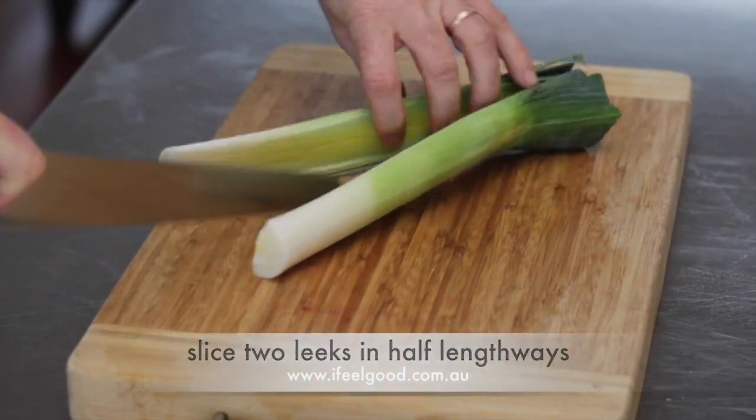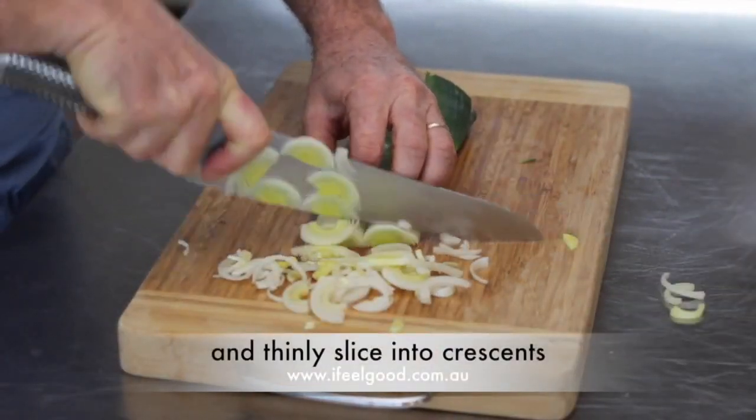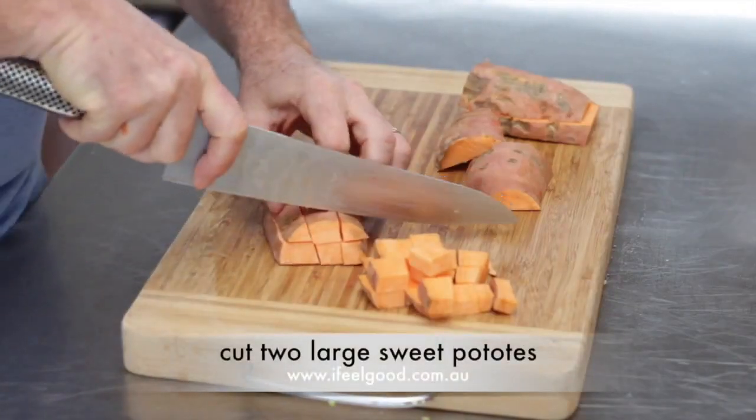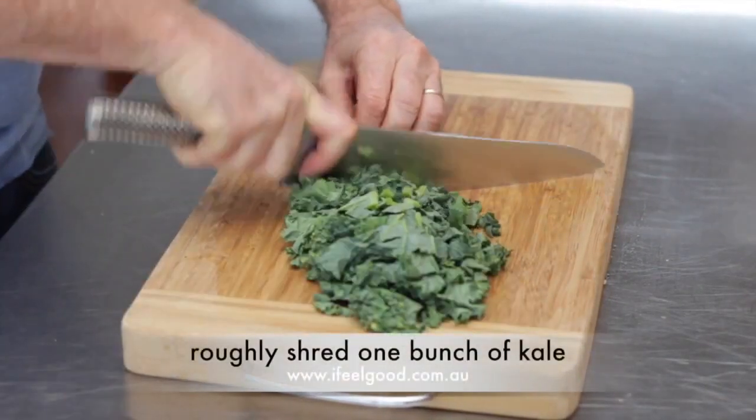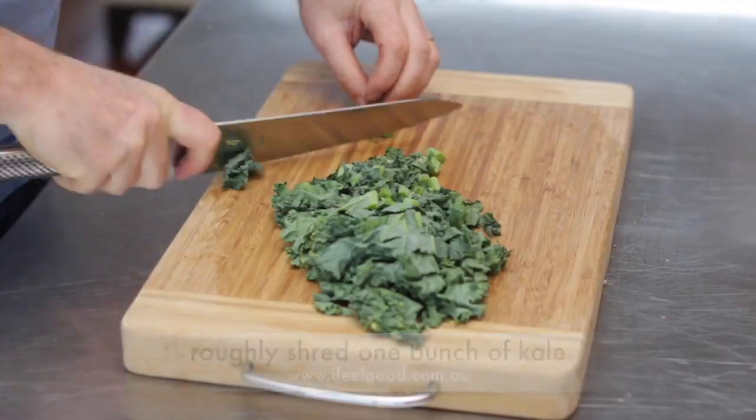Slice two leeks in half lengthways, then thinly slice into crescents. Cut two large sweet potatoes into small bite-sized cubes. Roughly shred one bunch of kale.